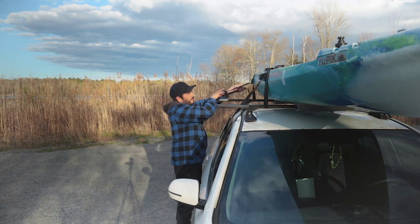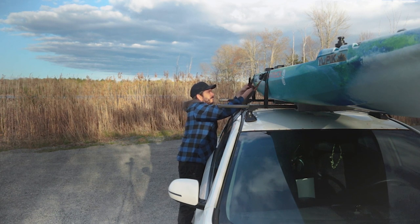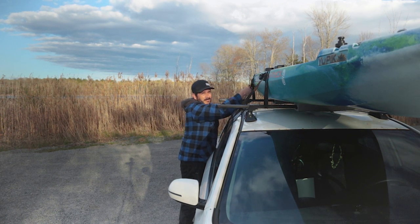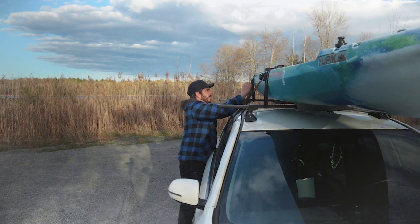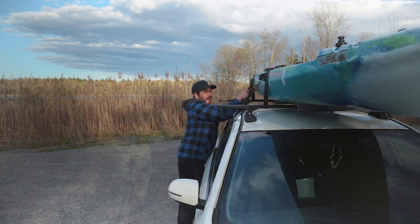Something I like to do is always put a knot behind the cam strap as well - just a loose one - so if it decides to slip a little, it's going to catch that knot and hopefully stop. I've never had these cam straps slip on me or fail on me. I've been using them for a while.